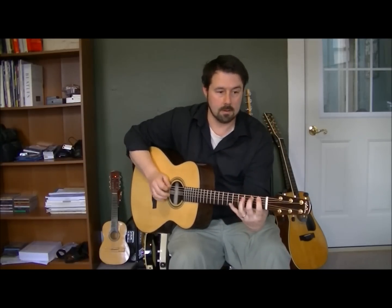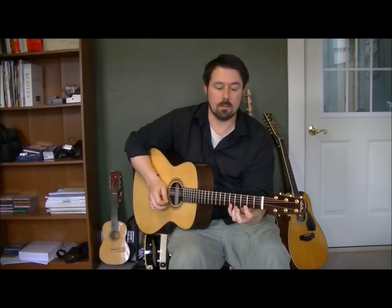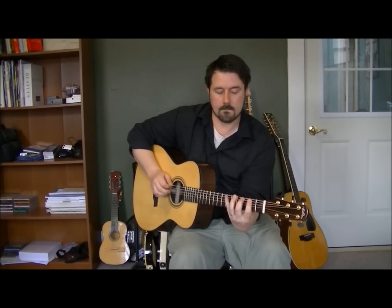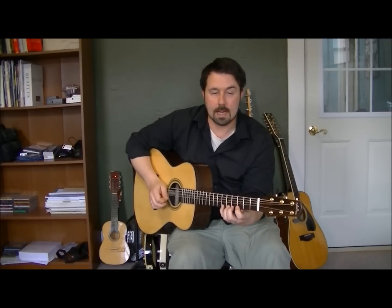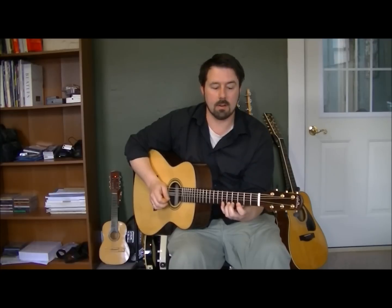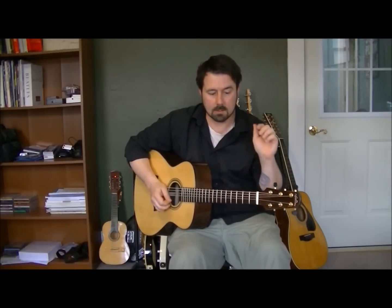I start on the first fret, alternating, usually really slow at first. Slide up one, bring it back down, up another one. The point is not to be fast with this — the point is to be really accurate. Get all the notes out as clean as you possibly can.